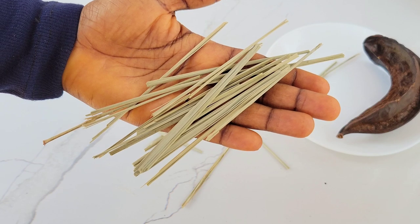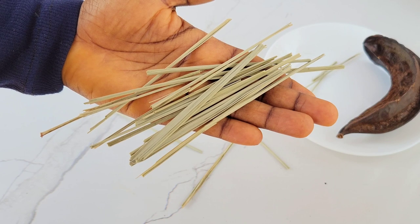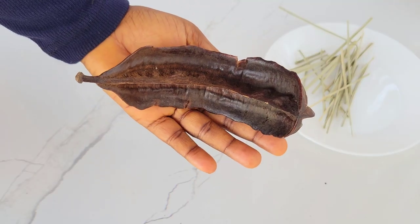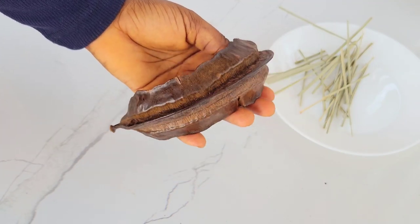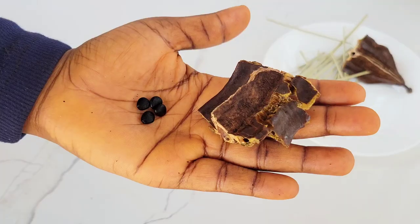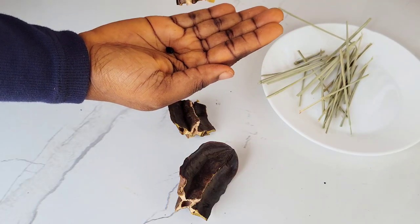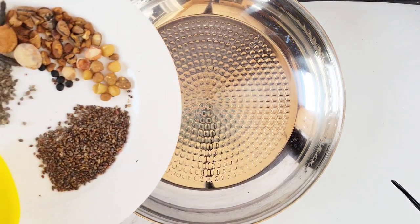We have lemongrass, which is optional, but I like to add it to my pepper soup spice because it has a really nice flavor, so I recommend it. Finally, we have the popular falconer spice, also called aridan, uyayak, nchoncho, or prekese — it goes by different names. It is highly fragrant, contains tannins, and is hard to touch but has soft seeds inside. For pepper soup spice, I prefer to use the seeds.